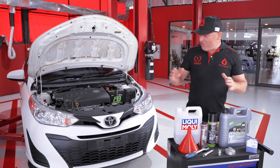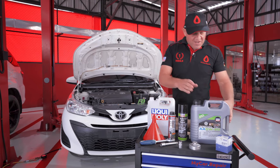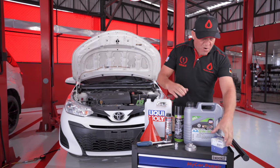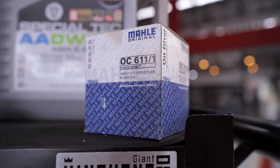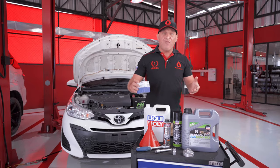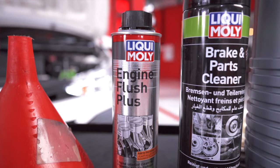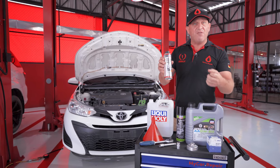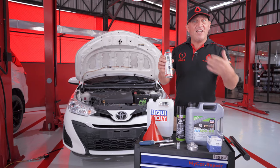For an oil change on our Toyota Yaris 1.2 we're going to need 3.4 litres of oil. This is a four-litre container so we'll have some spare for a top-up. We're also going to need our oil filter — we've got the OEM Mali OC611-1. And because this car is well overdue for an oil change, we're going to be using Liqui Moly Engine Flush Plus. We're going to pour this into the oil and it's going to act like a soap, breaking down all the sludge and deposits to clean the engine out.